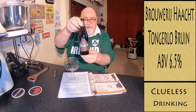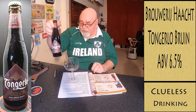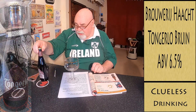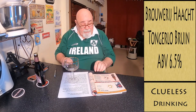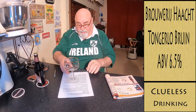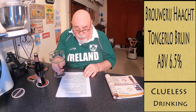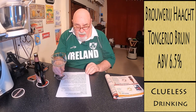Another one from Belgium — Tongerlo Brune. Very much like the Scottish Brown Brune. Tongerlo is an Abbey Ale from a Belgian Abbey. It's from Brewery Haacht Brasserie. It's 6.5% and it's a Dubbel double.